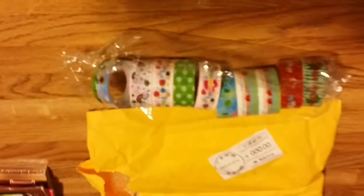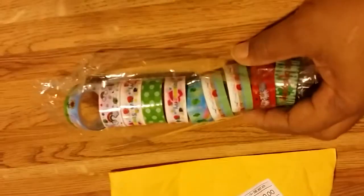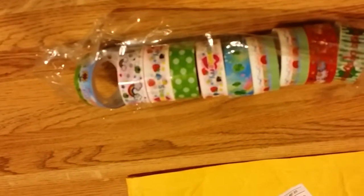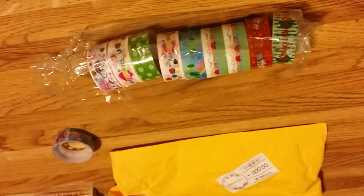And they come in a bunch of different styles or designs here. However, there is very, very little washi tape on the plastic ring — not hardly any at all. So although there's multiple items on here, there's nothing really on the roll.